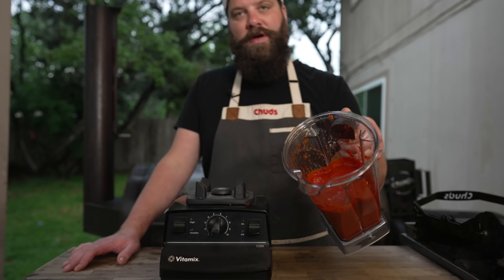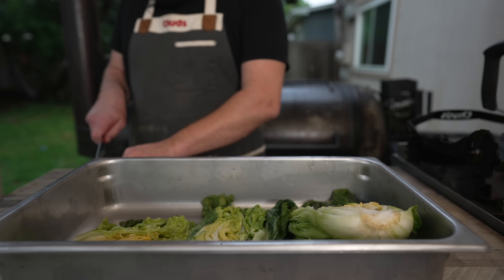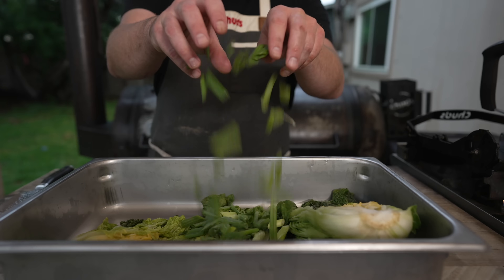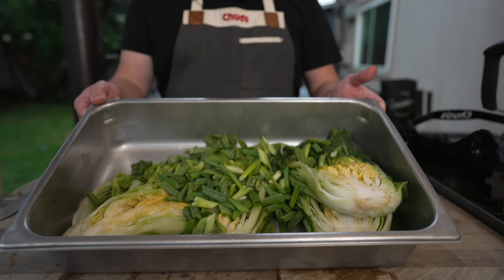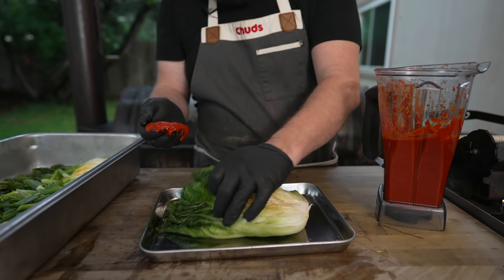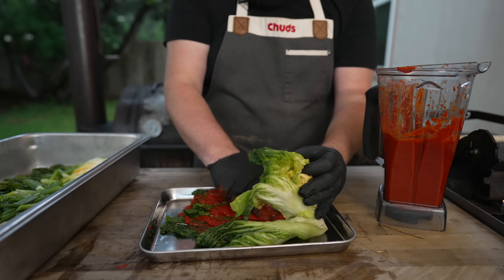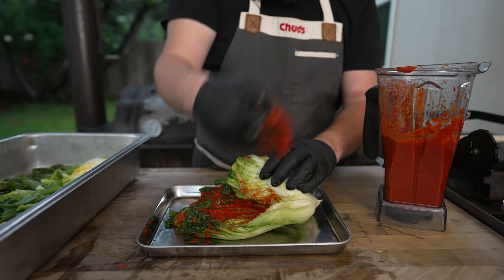I've got some scallions over here that I'm going to slice up — cut off any of those dead tips — and throw those in as well. You can also add whatever other veg you like: daikon, carrots, whatever. The aim of the game is to get this kimchi paste all over and throughout this cabbage, going in between each leaf with a nice little smear. Don't be too shy with this stuff — even coverage all over.